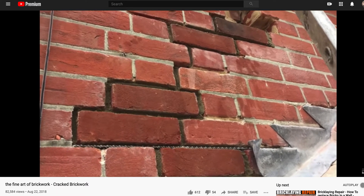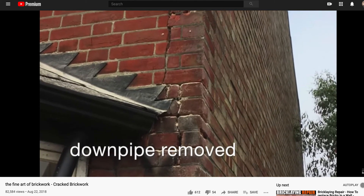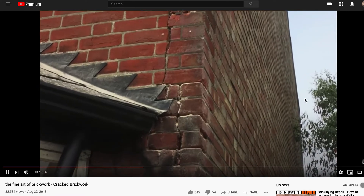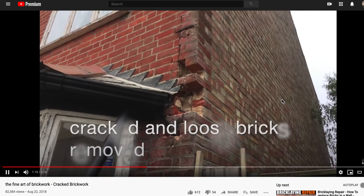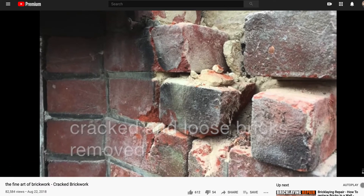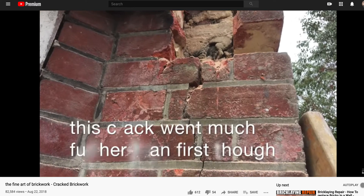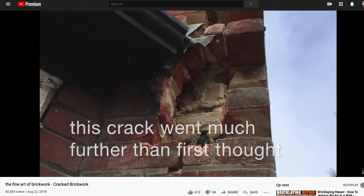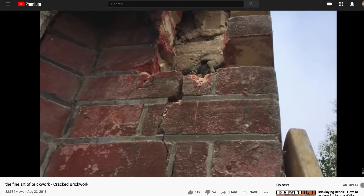Looks like he took out the brick, cleaned up the new brick, put it in there. Cracked and loose bricks removed. This crack went much further than first thought.